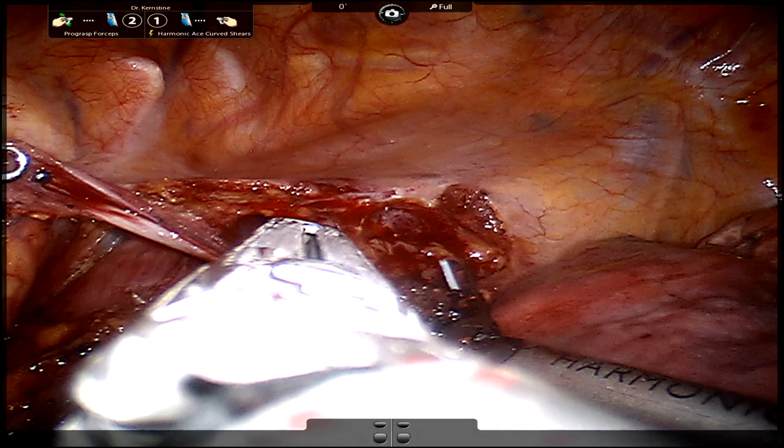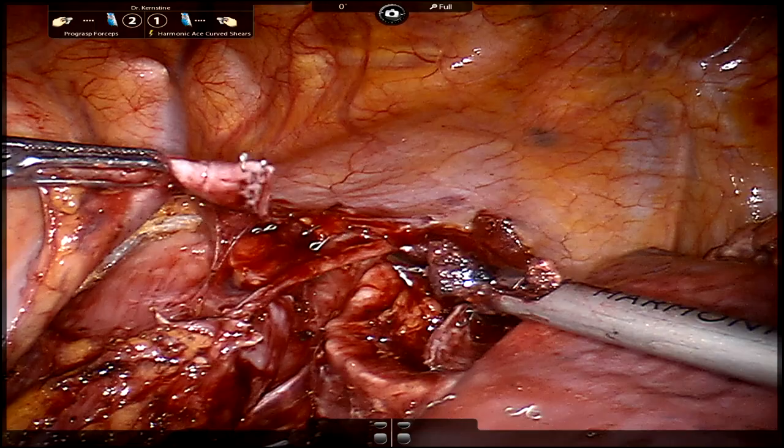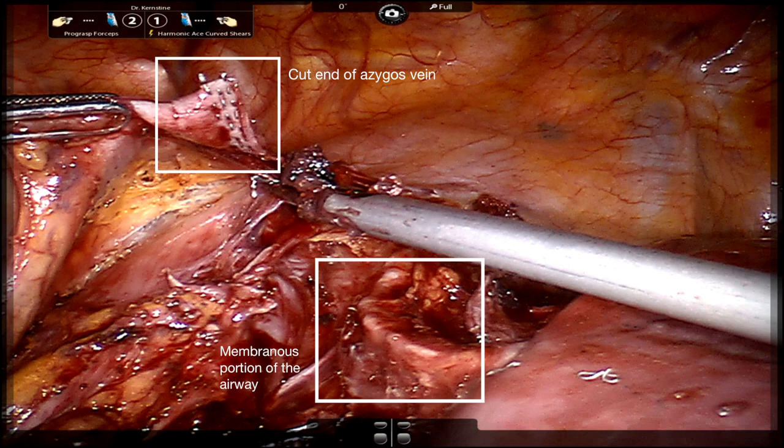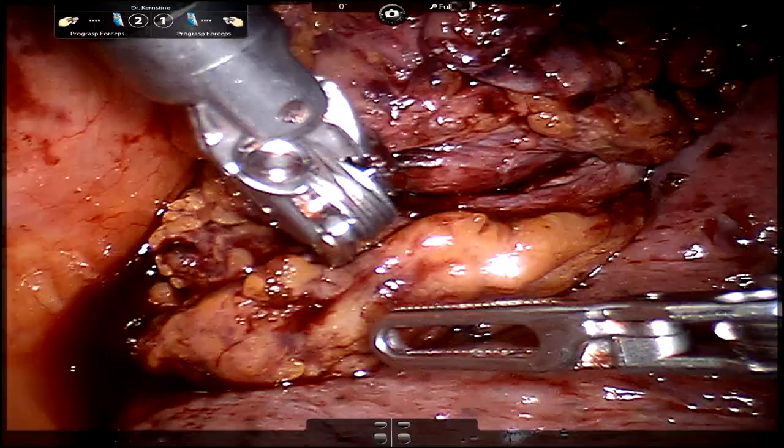We typically ligate the azygos for a few reasons. First, the anastomosis is often right in this area and ligating the azygos gives us a better view. Additionally, there is some thought that if the azygos were to become engorged, it could cause pressure on the conduit or the anastomosis. You can see the cut end of the azygos vein on the left and the airway — you can see the membranous part going down to the lung. It's important to avoid using any heat or cautery in this area, as the membranous part of the trachea can be susceptible to injury.